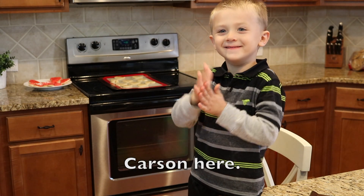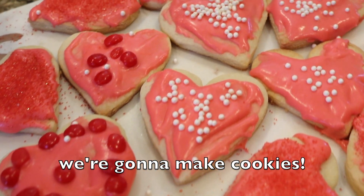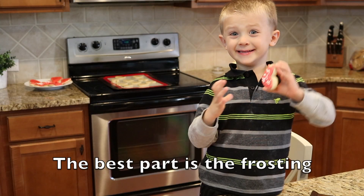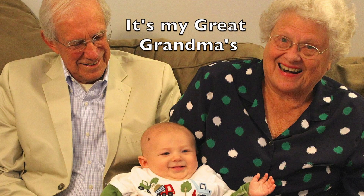Hey guys, Carson here. Today we're going to make cookies. The best part is the first thing. This recipe is my grandma's — it's my great-grandma's.